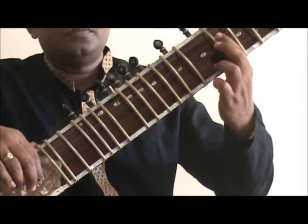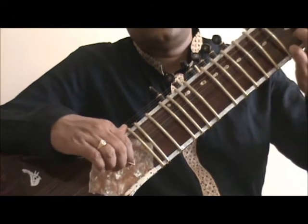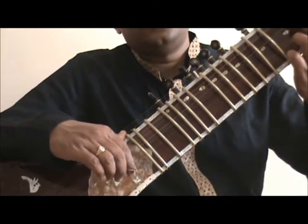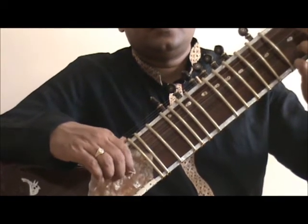You must observe that throughout the exercise, the right hand would go alternate picking, as DA-RA-DA-RA or DA-DA-DA-DA.